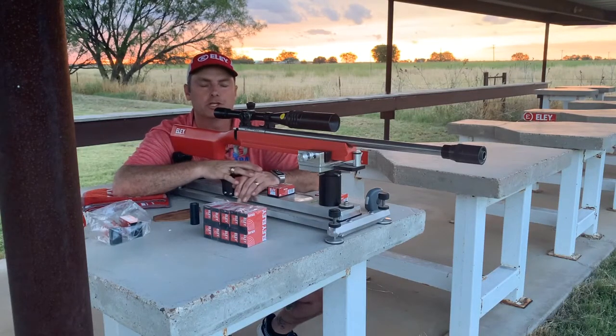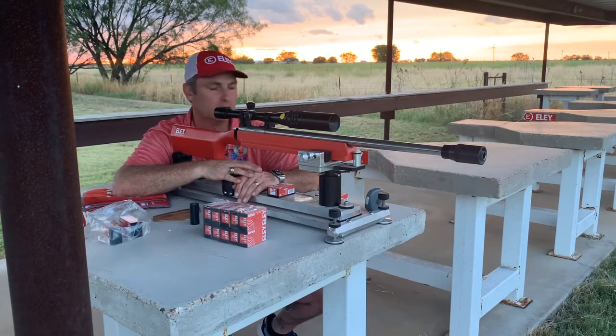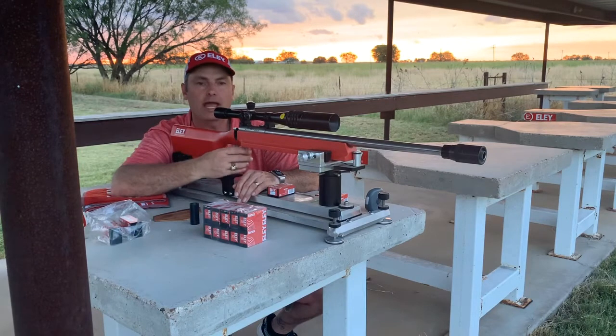Hey guys, Dan Kello here with Straight Shooting with Dan and Joseph. Remember, you can watch all of our stuff at straightshootingdanandjoseph.com — it has all the information about our podcast, video links, and any documents we put out. If you've got any questions, email us at host@straightshootingdanandjoseph.com. Today I'm going over how I like to set up my bench when I'm shooting a rimfire bench rest competition such as ARA or PSL.